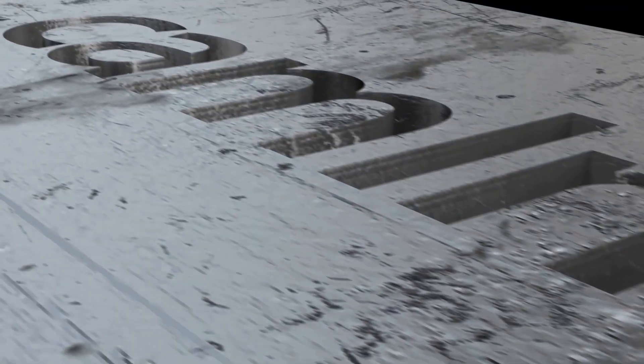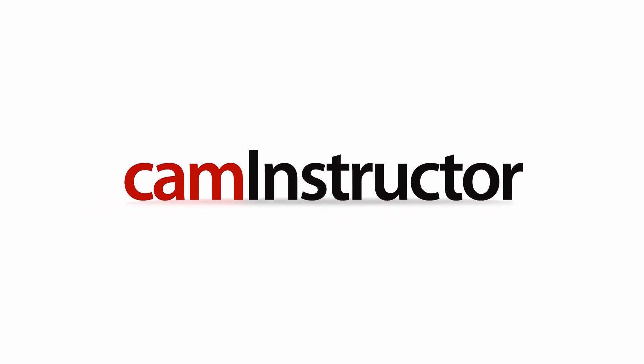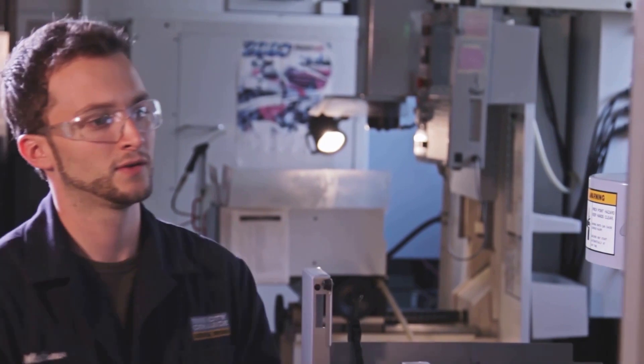Today's blog video is taken from our CNC Setup and Operate course. This video comes from the end of the lesson and goes through the final machining of this component.